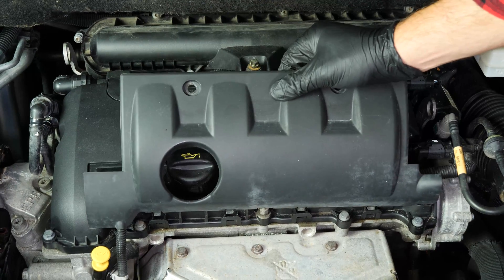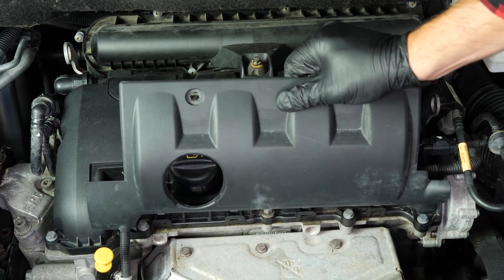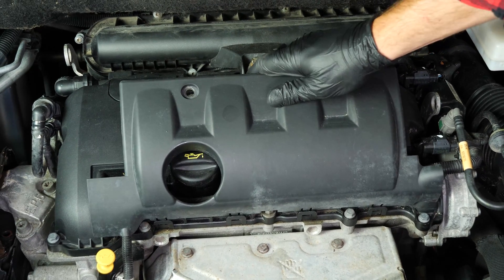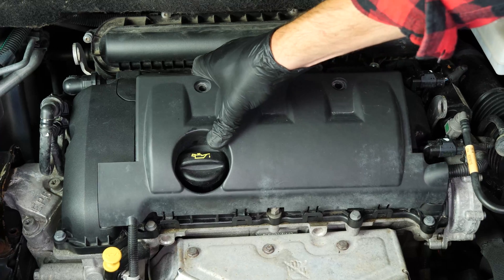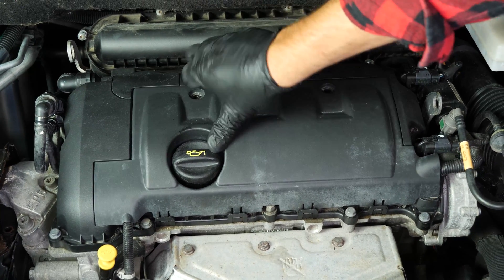You can now repeat the same process on the other spark plugs. Once you are finished, put the engine cover back on. Clip it into the plastic tabs to begin with, then lower it down so you can fix in the two screws with a torque screwdriver.